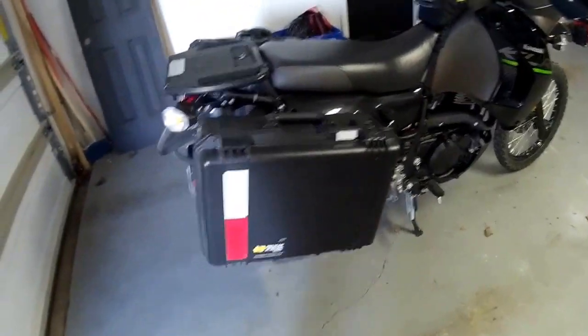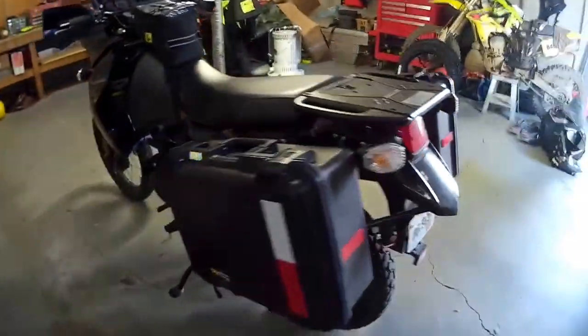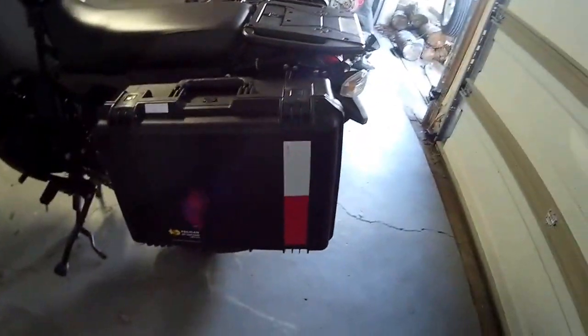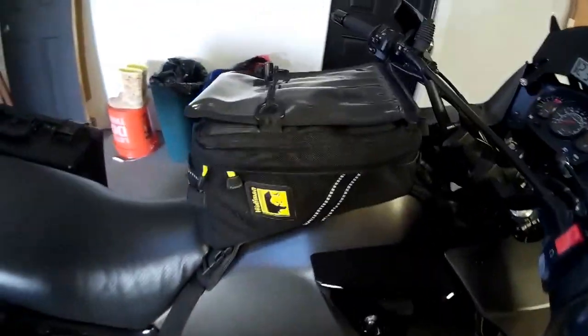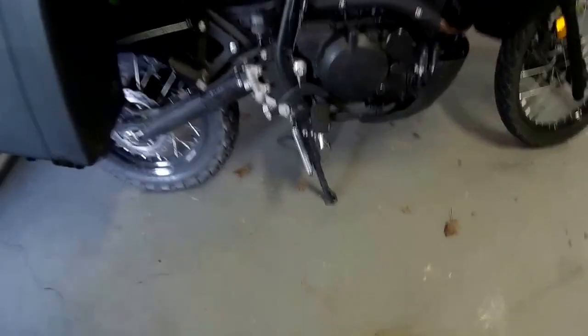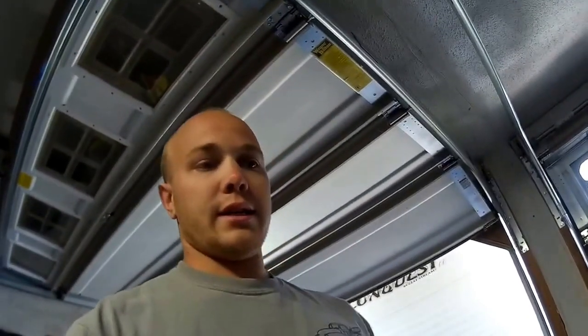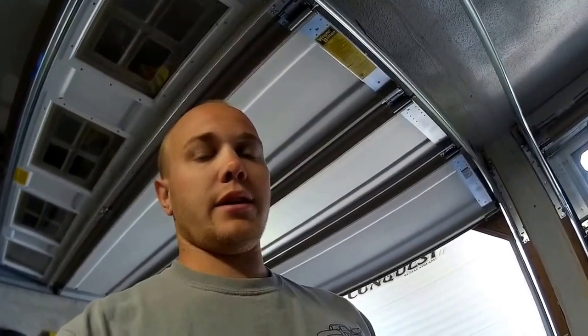The guy before me put Pelican panniers on the sides with the brackets and quick detach, which I thought was awesome. He also put on a Wolfman waterproof tank bag and a center stand, which I was really digging until today when I went to hop over a curb and it hangs down a little lower than everything else and scraped. So if I'm going to do any off-roading I might take that off.